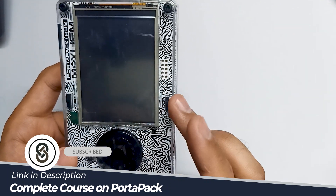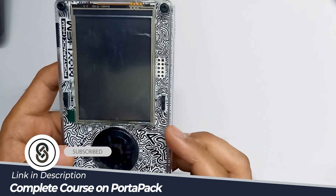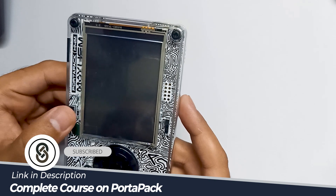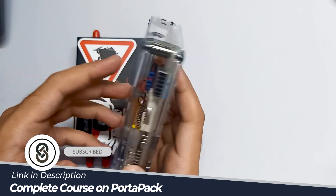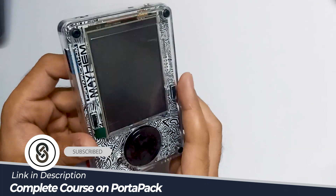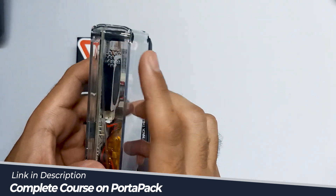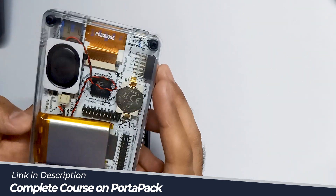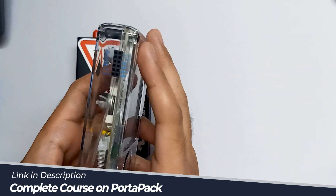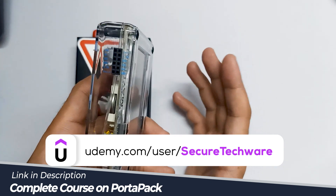Now we have a separate button so we can turn on and off and totally cut off the power using this button. This is a very good feature. Over here we have the option for mic and external speaker. The build quality is very good — we got this with a transparent case. There are holes for a speaker and we have GPIO pins through which we can connect different modules, like we do in Flipper Zero.